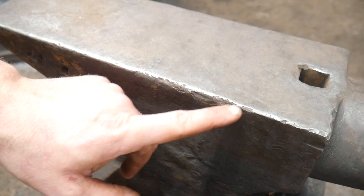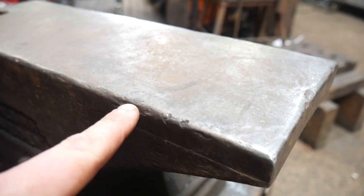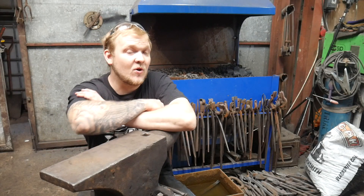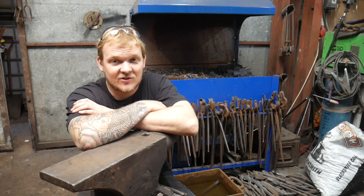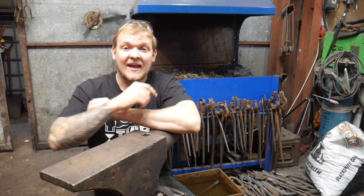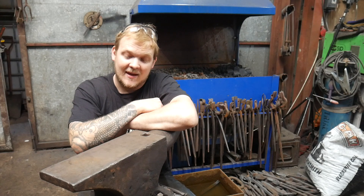Now this anvil does need some repairs doing to it and I will be doing those repairs. Whether I do or do not make a video on the subject depends on whether or not you like this video. If we can get up to a thousand likes on this video, I will make a repair video where I show you how to fix up the damage that's on this anvil here.